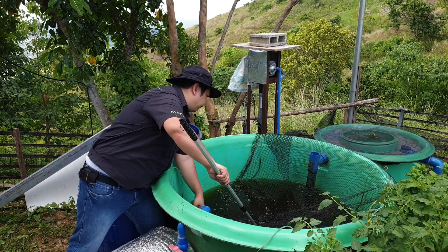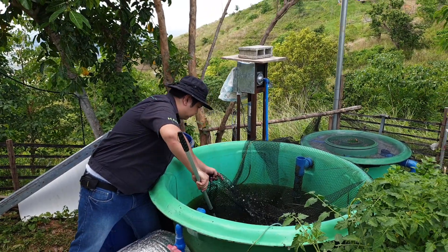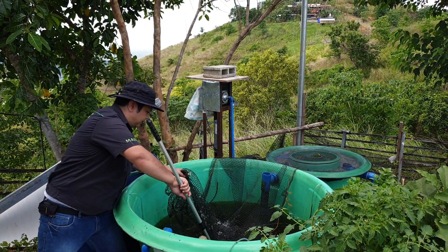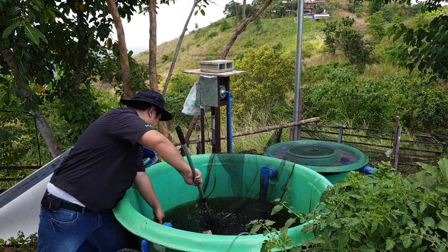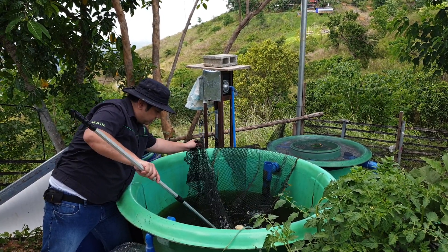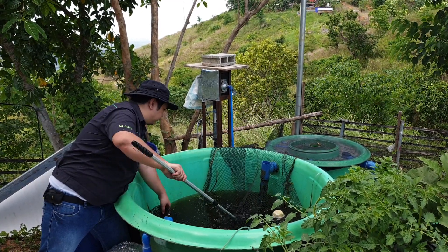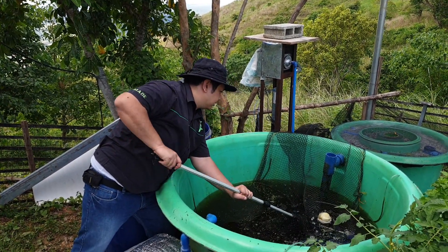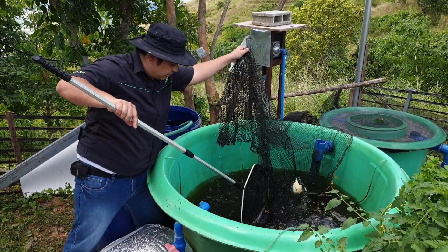The tilapia here are already very big. Let me see if I can catch a big one for you. They're jumping — they're nice and big! You can use the net to herd them into one area of the tank so it's easier for you to catch them. They're very fast swimmers. Let's see if I can catch that big one.